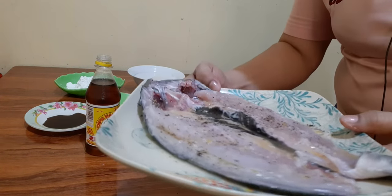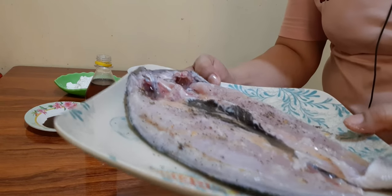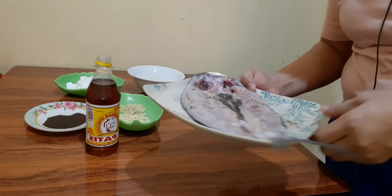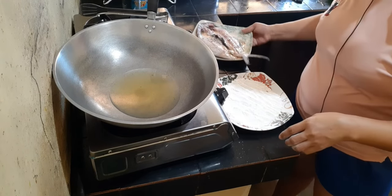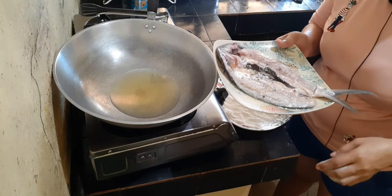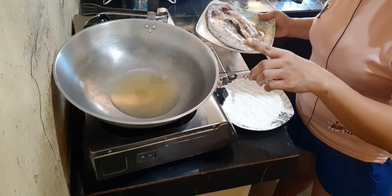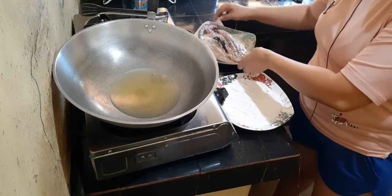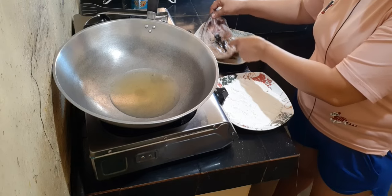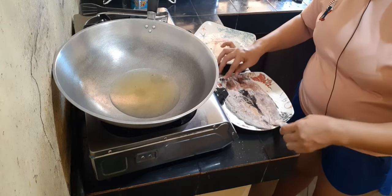Itong bangos natin mga partners, imarinate muna natin ng 10 minutes. Ito na mga partners — naimarinate na natin ng 10 minutes yung ating boneless bangos. Kaya ito yung ating ipiprito na. Ito yung ating kawali. Pinapainit na natin yung ating mantika. Ang gagawin natin dito sa ating bangos ay ididip na natin dito sa ating cornstarch.